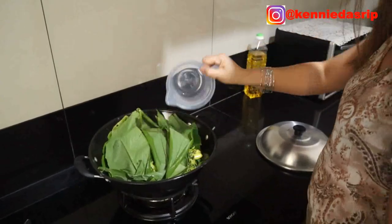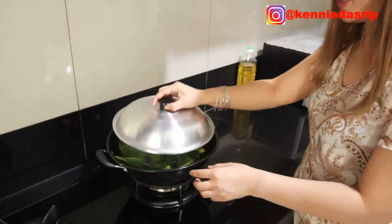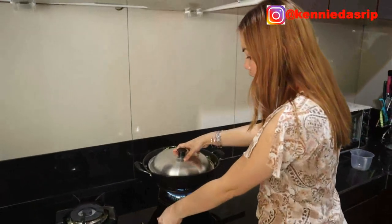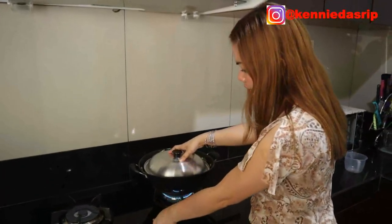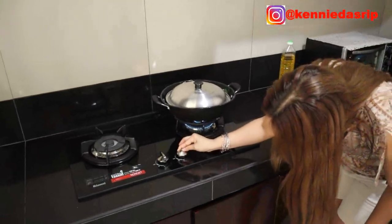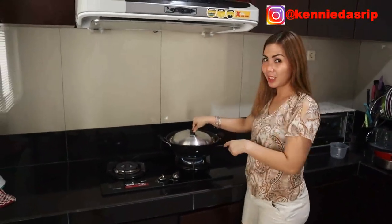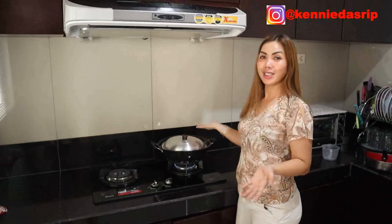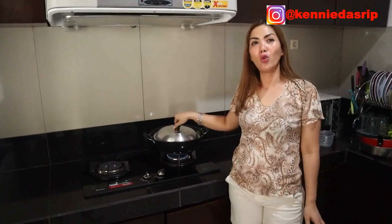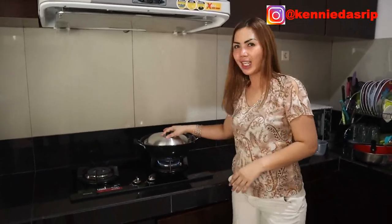We're going to steam the fish. Once it's covered with the lid like this and the water is in, we close it with the pot lid. Then we cook it on medium heat — don't use too high a flame or the fish will dry out quickly. We wait until the fish is fully cooked. This dish is called ikan mujair masak woku belanga. We'll leave it to cook.